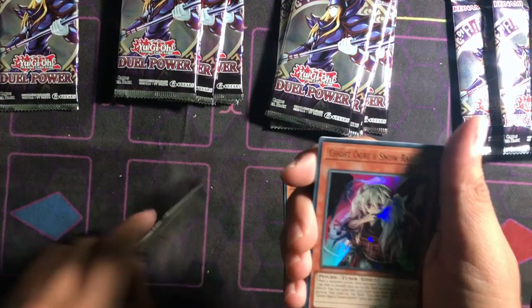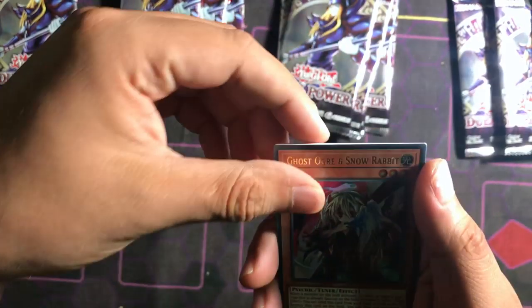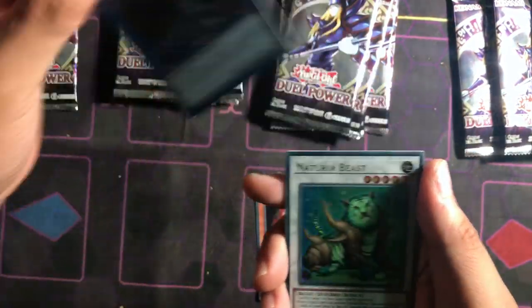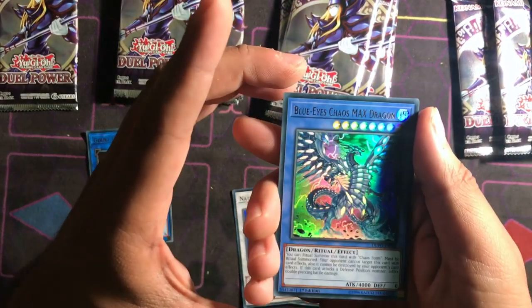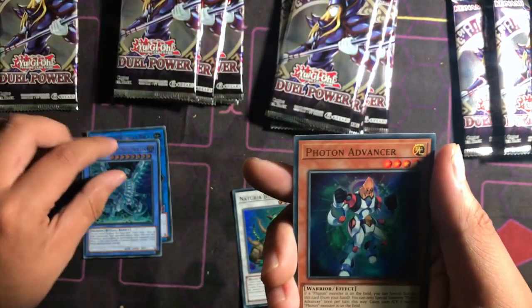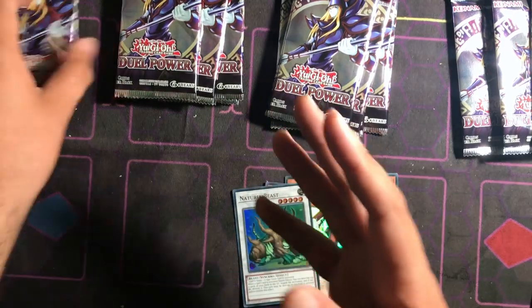Right off the bat starting again — we got a Ghost Ogre! Goki the Great Ogre, Natura Beast, and look at that — Blue Eyes Chaos Max Dragon! Phantom Advance. Alright, here we go, last pack for the last case box.